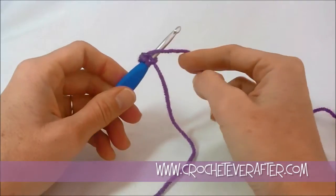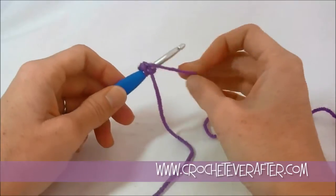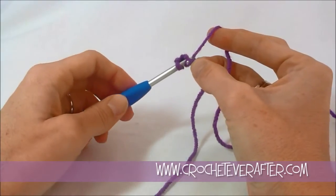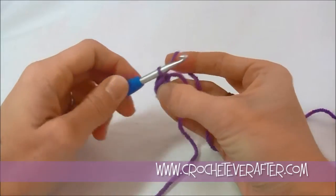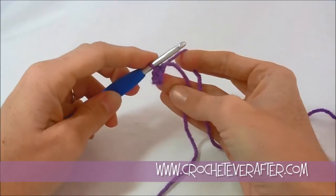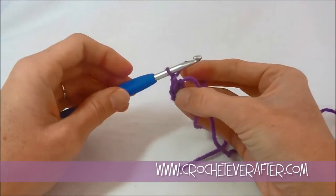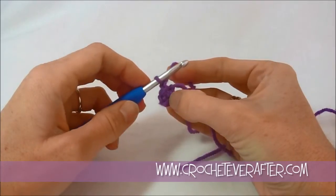I lay over my yarn — it's not really a yarn over. I call it a layover because you're just laying it over the top of your hook and then turning your hook to grab it. I'm going to pull through and then pull through the loop on my hook to make my slip stitch. Then we're going to start on round 1. The first thing we're going to do is chain 1 — that just gives us height, we're not counting that as a stitch, it gets us up to the height for our first single crochet.